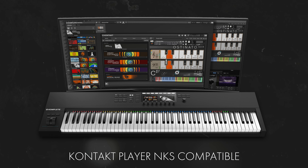This library runs in Native Instruments' Kontakt player and takes advantage of all the controller mapping and other useful features of the NKS system.